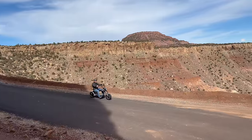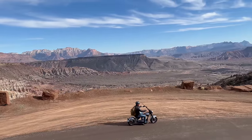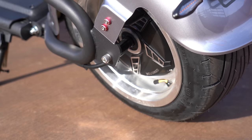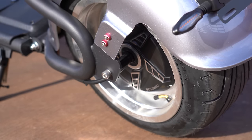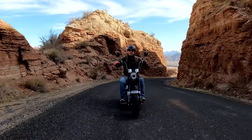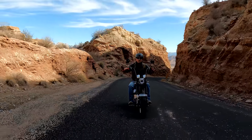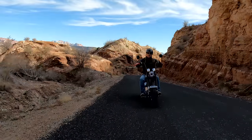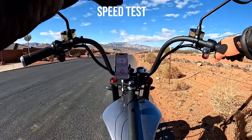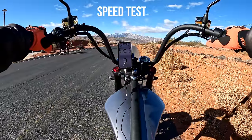Starting off with a speed test. The M1 has a 2,000-watt brushless DC geared QS motor powered by a 60-volt, 30-amp-hour high-density lithium battery — just a massive battery. That battery can be removed with the key and charged on the go, which takes four to six hours. Iohora says the scooter can take a rider up to 37 mph on the highest of the three speed modes. Let's see how fast it goes on each mode, starting with number one.